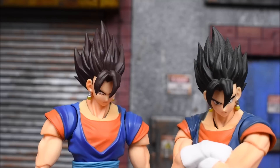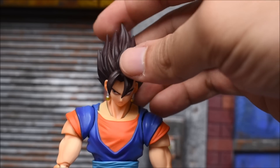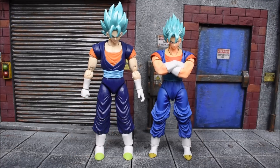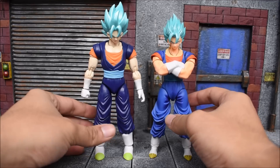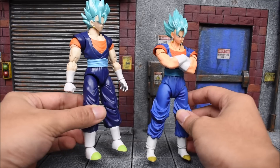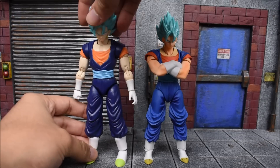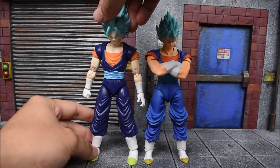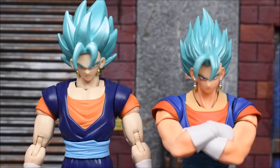Everyone getting the SDCC version is going to want to display it in the Super Saiyan God Super Saiyan form, and we are finally able to replace the Dragon Stars Super Saiyan Blue Vegito — the only Super Saiyan Blue Vegito we'd gotten in six-inch form until now. Bandai's version is far superior. Just for fun, here's a little comparison next to them both — night and day difference.